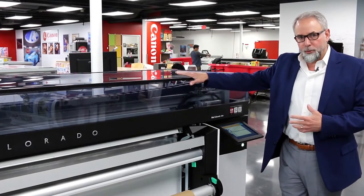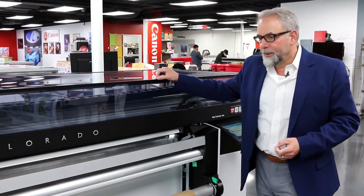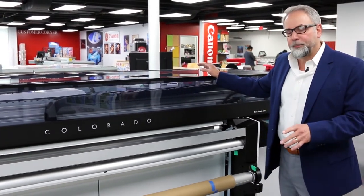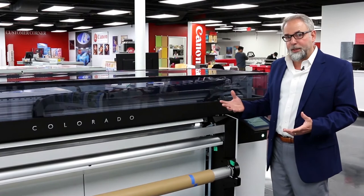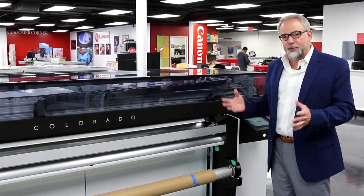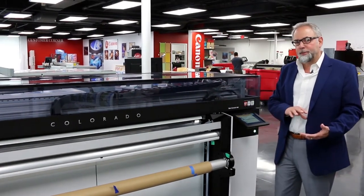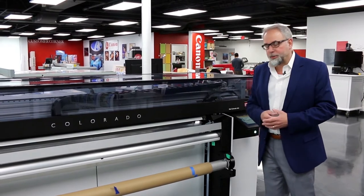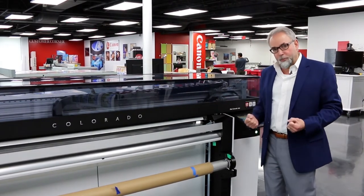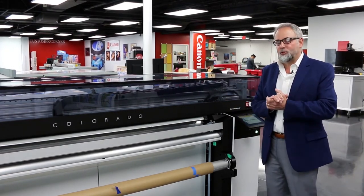Today we're going to do a quick overview and brief demo of the Colorado 1650. We're going to do what we call a power demo, which will entail printing at multiple different speeds and multiple different print modes. We'll also discuss the inks and how the inks and print heads perform, as well as the curing device in both matte and gloss modes. We'll also demonstrate how you can open the drawer and load material in and out — a key unique feature.